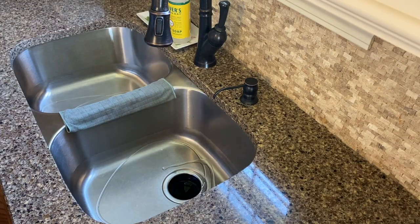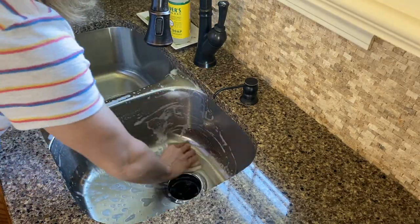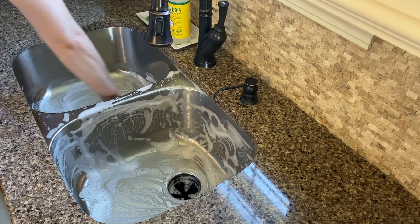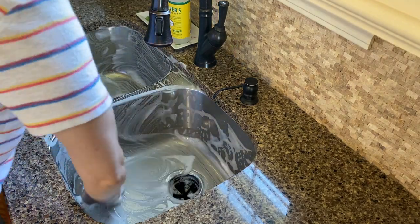First things first, I want to go ahead and clean out my sink because I'll be taking the little shelves out of my refrigerator, carrying them over, and hand washing them in the sink before putting them back in. So I just want to make sure the sink is already clean before I get started.